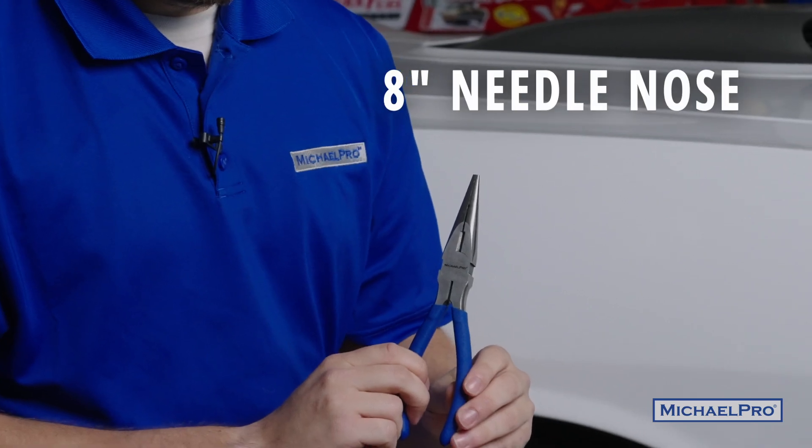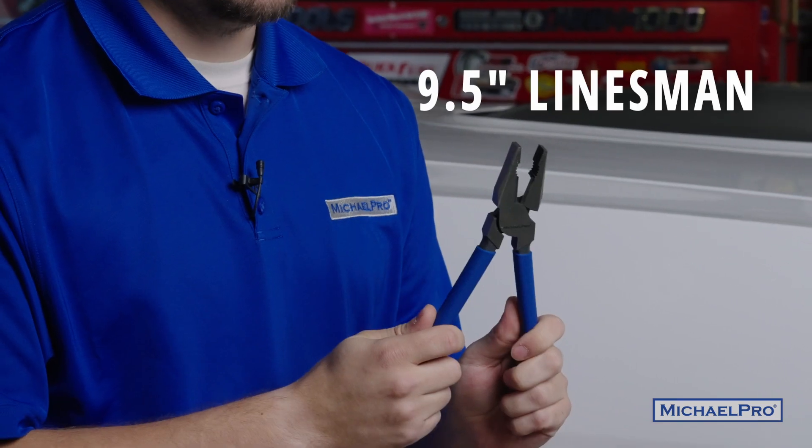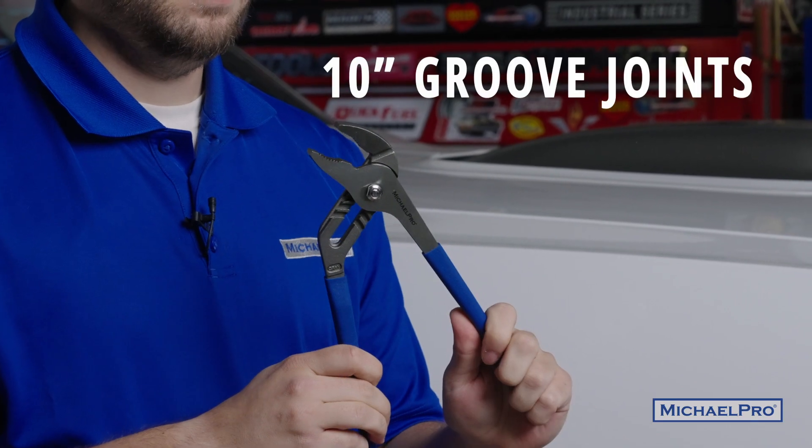In this set you get one pair of needle nose 8 inch pliers, one pair of 7 inch snips, a pair of 9 and a half inch linesman pliers, two slip joint pliers — a 6 and a half inch and an 8 inch — and one pair of 10 inch groove joint pliers.